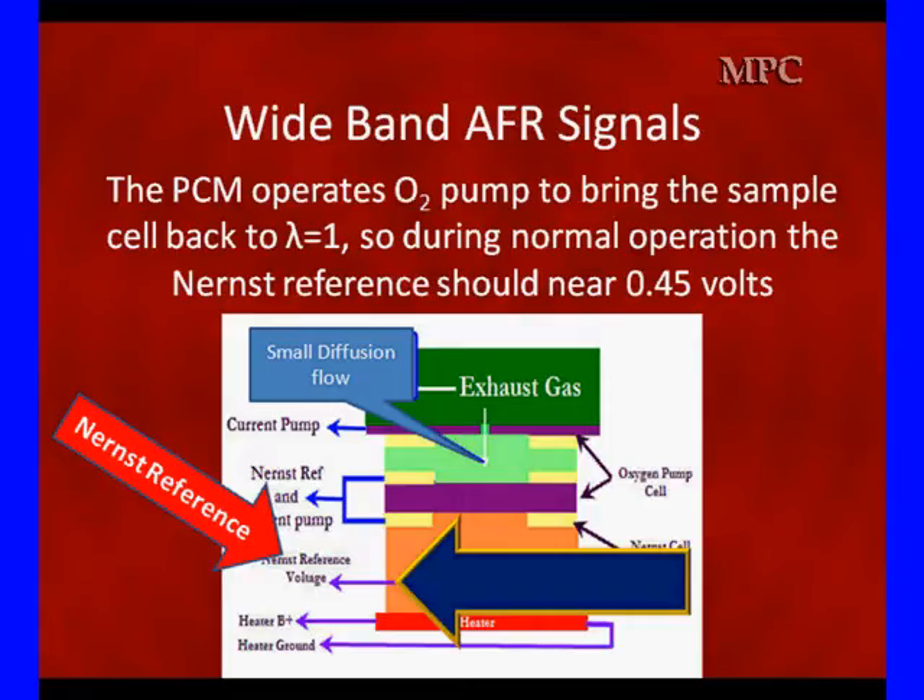When you have major excursions for long periods of time from 0.45 volts, this sensor is no longer pumping enough oxygen and has failed. When this sensor can't hold a near constant 0.45 volts, we have a bad sensor.